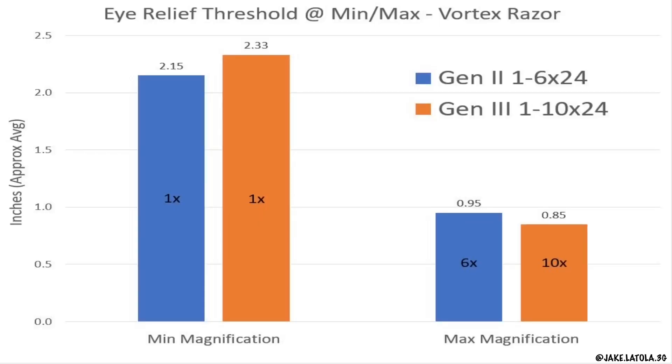You can see the eye relief threshold at minimum magnification of 1x for both of these scopes is about the same — just a little over 2 inches, in the 2.1 to 2.3 range — with the 1-10 actually being slightly larger. And at max magnification, 6x in the Gen 2 and 10x in the Gen 3, there may be a tenth of an inch difference. Now that might be within my subjective measurement, but the fact they're even in the same ballpark is incredible.